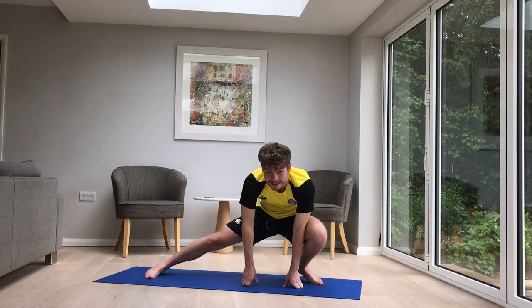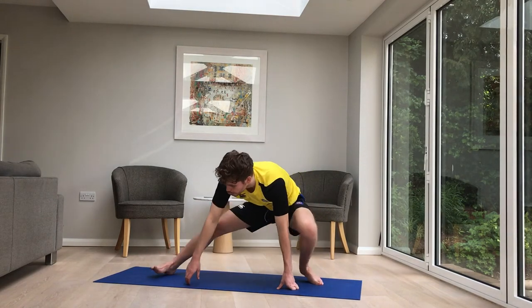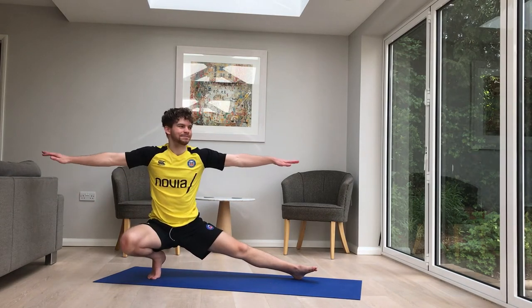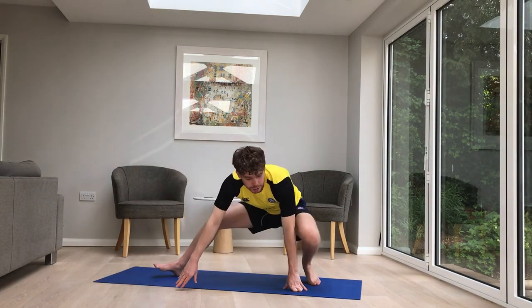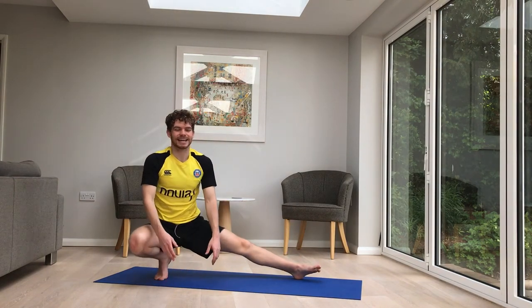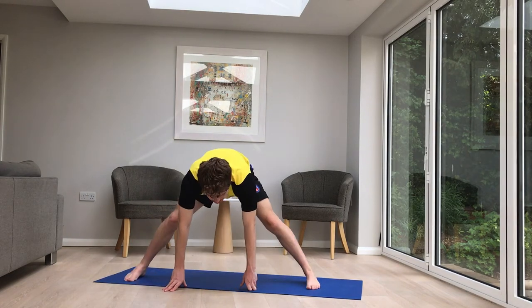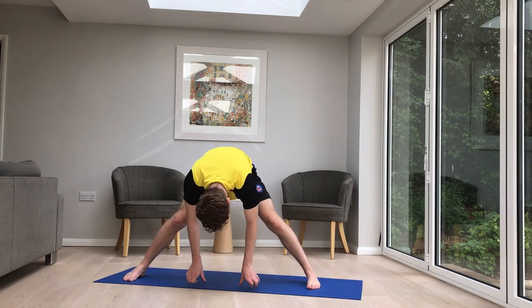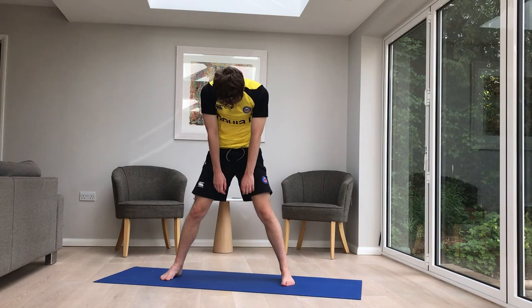Now I'm going to take it into side lunges next. Trying to sit tall on top. Just two more here. It's a good balance test this as well. If you're struggling with that, just keep your hands on the floor. And come to centre — straddle pose. If you want to do the splits, feel free. I don't want to, so I'm just going to jump up, roll up, and we're going to do the other side.